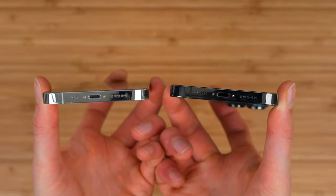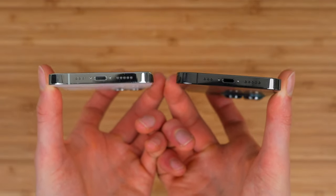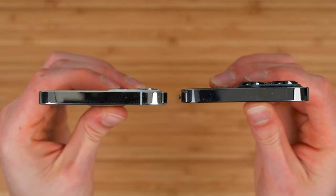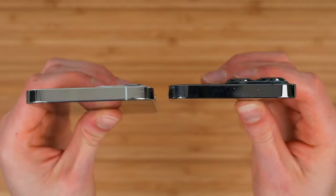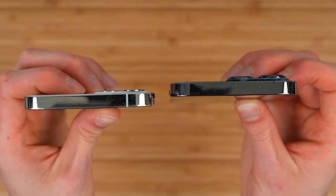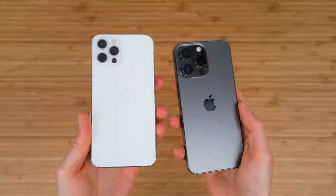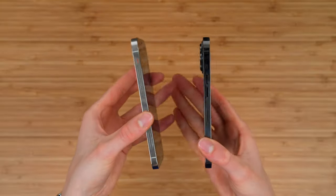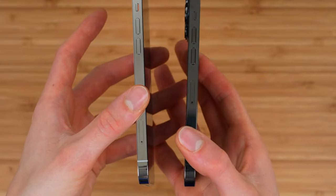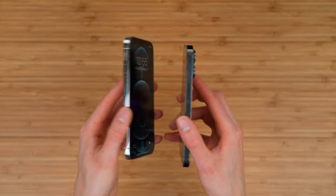On the bottoms of the devices, the stainless steel on the silver does get scratched up, but you still have the same cutouts for the speaker, microphone, and lightning port, as well as the same antenna line. The top is also the same. The 13 Pro is slightly thicker — not just camera-bump thick — to house a bigger battery, which should help battery life. Both have the Apple logo centered on the back. The SIM card tray has also moved from the bottom of the 12 Pro to more towards the middle on the 13 Pro, as Apple re-engineered a lot of the internals.